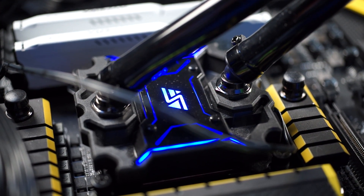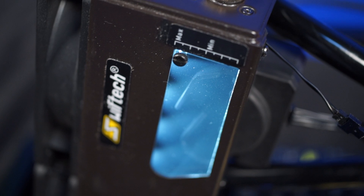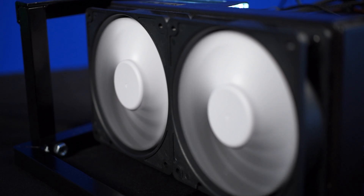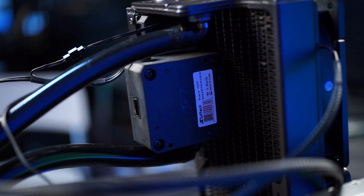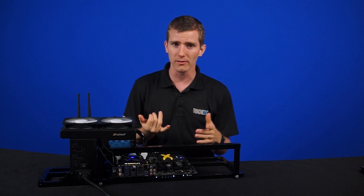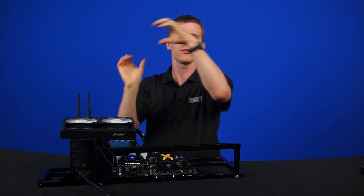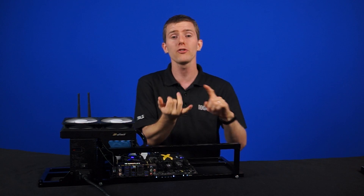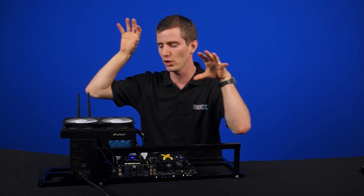The new H220X is available in 240mm and 360mm radiator sizes. It features their new Apogee XL CPU water block, a powerful MCP30 pump, a built-in reservoir on the radiator, static pressure-optimized Helix PWM fans, and an included eight-fan PWM splitter. The 3/8-inch ID, 5/8-inch OD tubing is a lot shorter now compared to the super long tubes on the old one, since the H220X really only top-mounts now. You also get a large assortment of mounting hardware for any Intel or AMD socket.